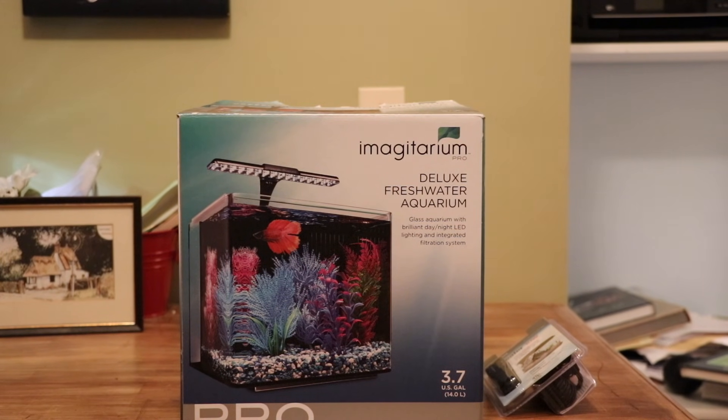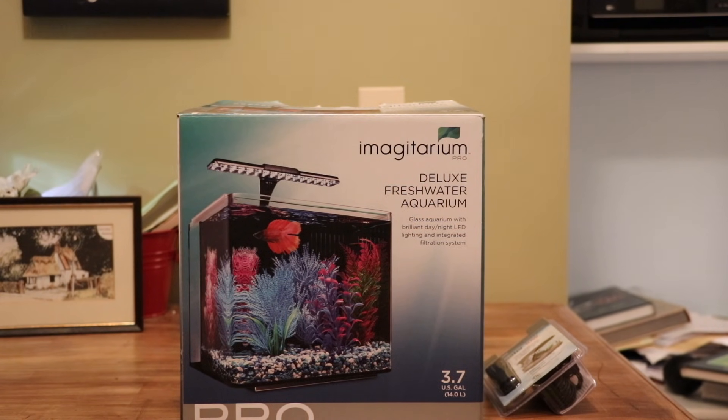This is going in the upstairs office area next to the five and a half gallon. So we're going to go ahead and unbox this thing and show you what's in it and set it up.